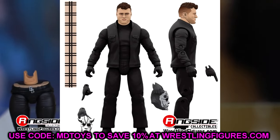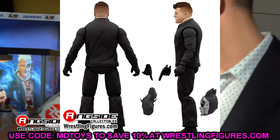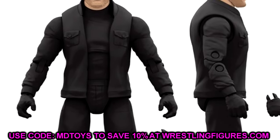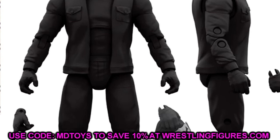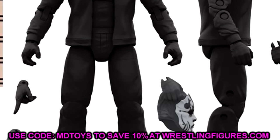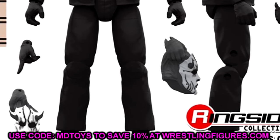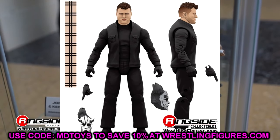We also have a chase variant of this figure, which is essentially the same figure but MJF unmasked. The turtleneck is kind of pulled down, and he comes with a hand sculpt that is holding the mask. He also comes with a scarf. I like this as a chase because it is a little bit different. I do wish the original figure came with that same sculpted hand holding the mask. This could actually be the best MJF head sculpt we have seen from AEW. Having the mask sculpted into the hand is a pretty cool deal.